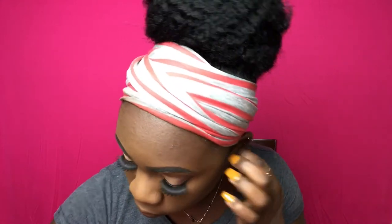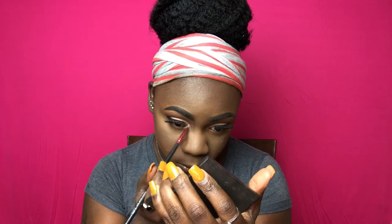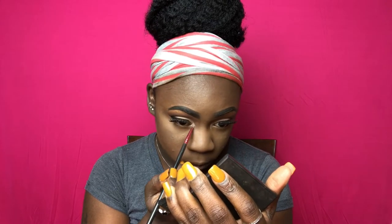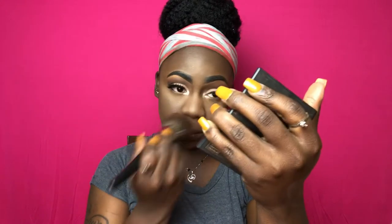Now I'm just taking this really light silver shade from the Kat Von D palette and putting that in my inner tear duct area. Then I'm lining my waterline with the e.l.f. gel liner in the color black.